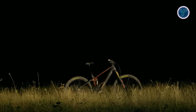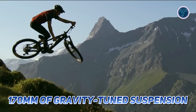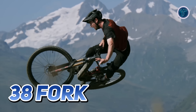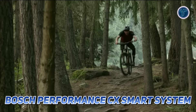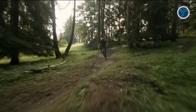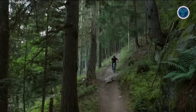Paired with 170 millimeters of gravity-tuned suspension, including custom-tuned Fox Float X or Float X2 shocks and a 38 fork, the Wild is built to handle the most challenging terrain with ease. At the heart of the Wild is the Bosch Performance CX Smart System featuring an 85 Newton meters motor, renowned for its power and responsive handling. This updated motor is lighter, quieter, and provides more precise control.